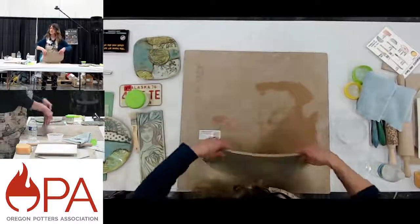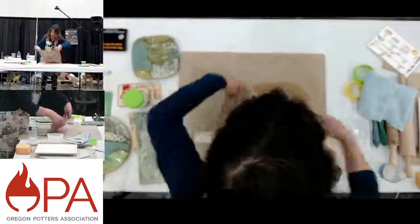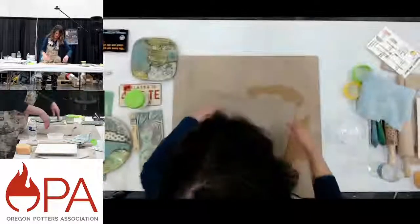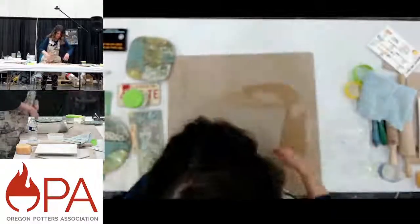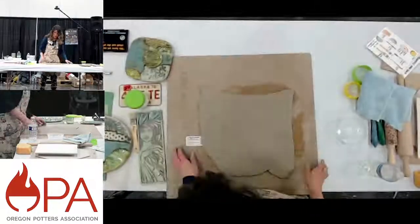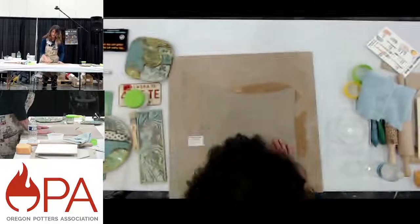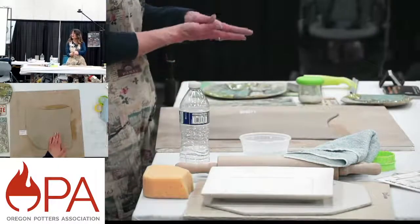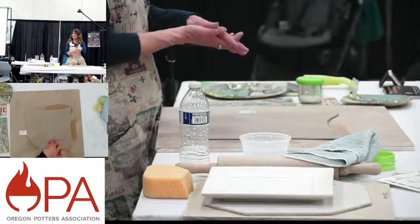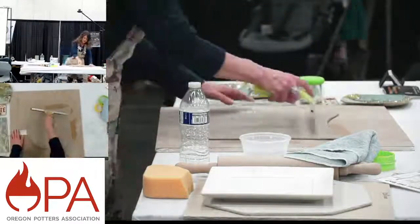I'm going to thin this out a little bit because I want it to be reminiscent of almost paper — not as thin as paper, but pretty thin. I like to toss it — good therapy — to thin it out. It's about a little more than an eighth of an inch. I rolled this out on the slab roller, so there's canvas texture that transferred over to the clay. I want to get rid of that because I'm going to put my own texture in, so I like to use a squeegee to smooth it off.